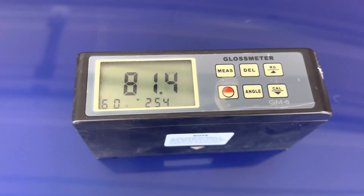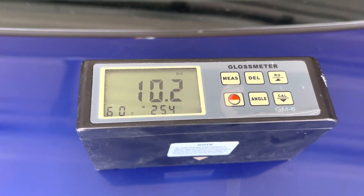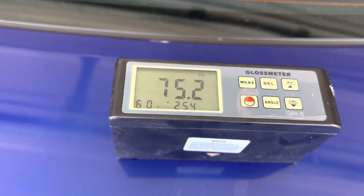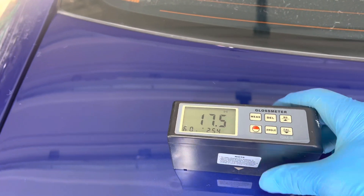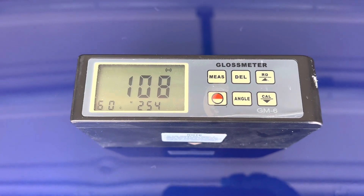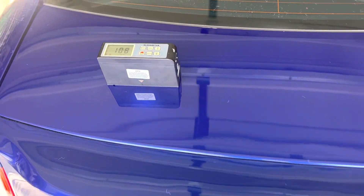Over here I'm on the trunk lid and I'm showing you the swirls and scratches in it. The gloss meter reading we're getting on it is pretty typical — 70s, low 80s. And now over here on the left where I've polished it out, you'll see we've got this back up to 108, which is just absolutely incredible. Really coming together.